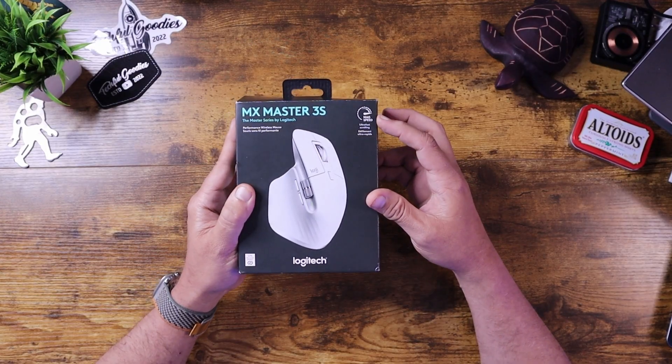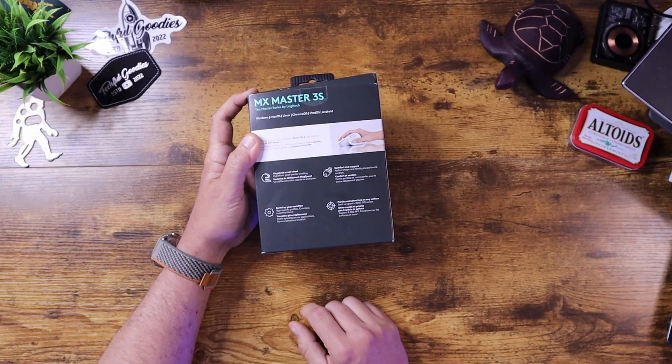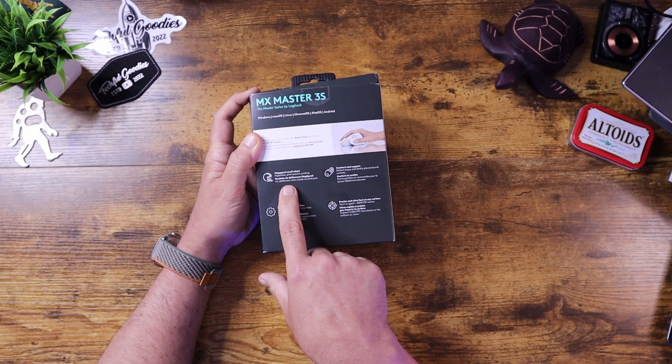The MX Master has their MagSpeed technology in the scroll wheel, so that means you will have a tactile bump on that scroll wheel, but if you want to spin it really fast, you can do that — it gives you the option of using it either way. That is their MagSpeed scroll wheel. It also has 8,000 DPI, or 8K DPI, and their sensor is supposed to be so precise that you can use it on glass. So if you have a glass top desk, you can use it directly on there without a mouse pad.